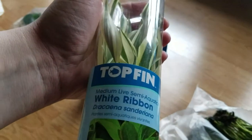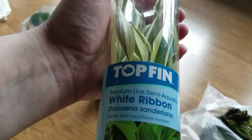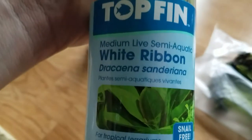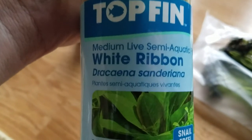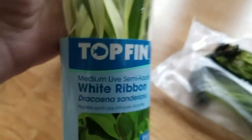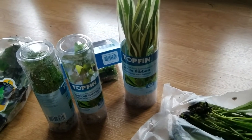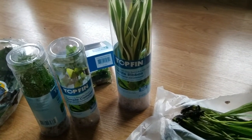I just wanted to give you guys a quick heads up that White Ribbon, or Dracaena sanderiana — I'm not going to try to pronounce it, you guys pronounce that — White Ribbon plant or White Sword plant is not a good choice for your underwater aquarium.